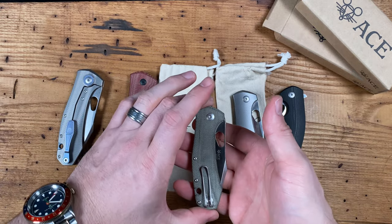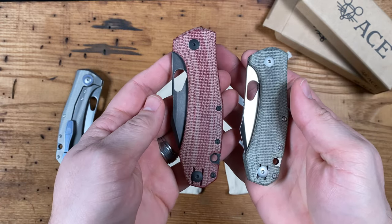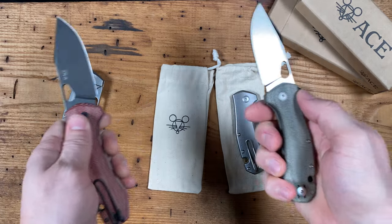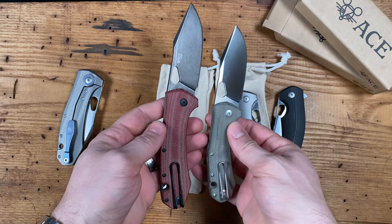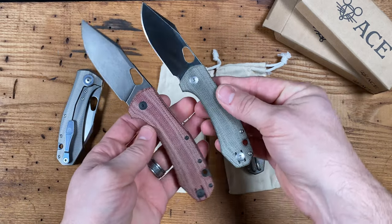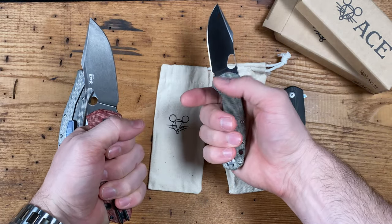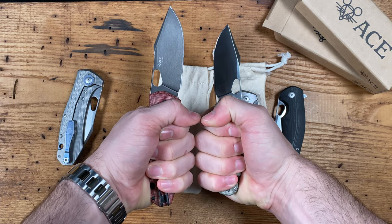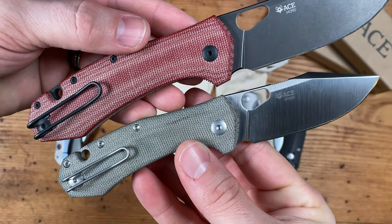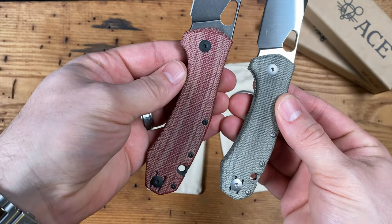Hey everyone, this is Micah from Giant Mouse Knives. Today I am coming to you with a brand new release in the ACE line: introducing the Grand Atelier. As you can see, the Atelier is based on the ACE Grand but in a smaller, more compact package. The Grand, which was originally based on the GM5 from the limited GM line, is an absolute tank and one of the largest knives Giant Mouse has released to date, so a slightly smaller version is a fantastic addition to the line and accompanies the Grand quite nicely. Nearly all of the same proportions and characteristics were maintained in the design of the Atelier.